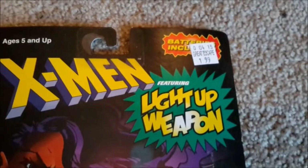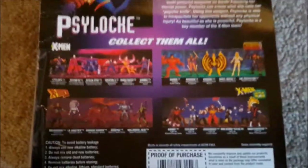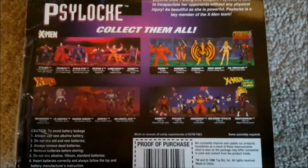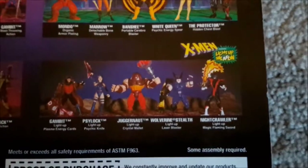It was only $2, so I'm gonna open it up and put it out on display anyway. It's actually a figure from the Light Up Weapon series from 1996, which had some really neat figures.